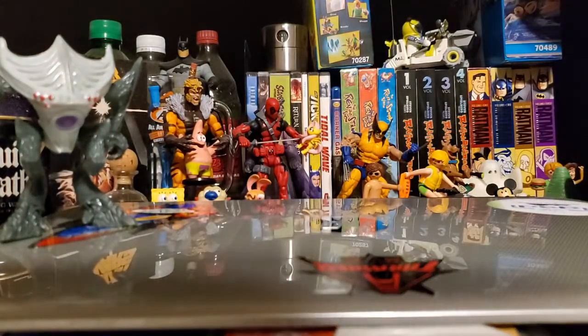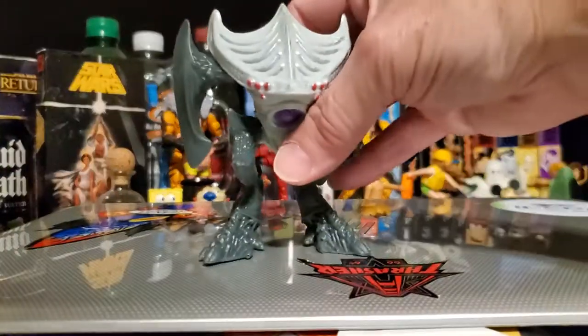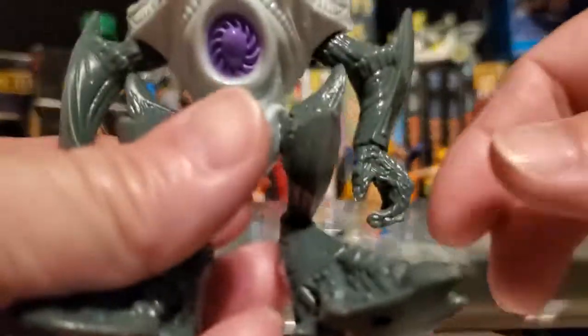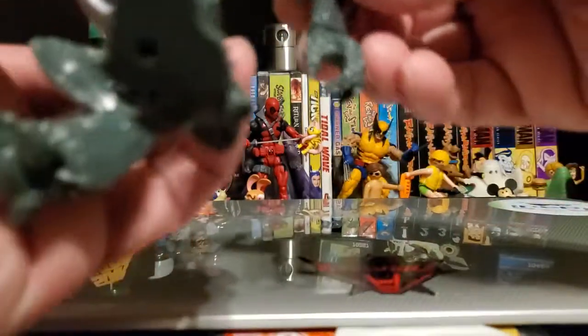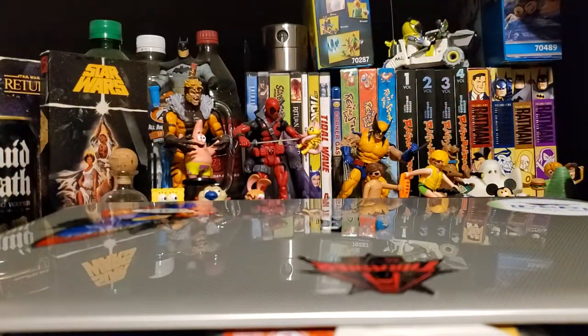Last but not least we have Synthoid, and I believe on his card it said he has removable arms. I'll show you why that's important — you can pull these arms out and pop them back in, because these guys come with a bunch of accessories that you can purchase separately.